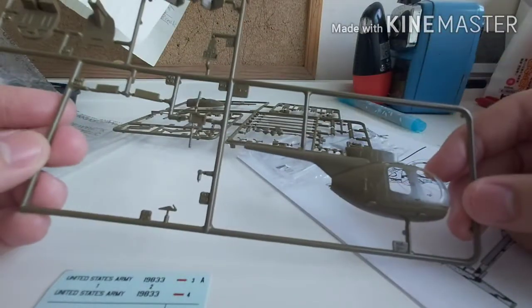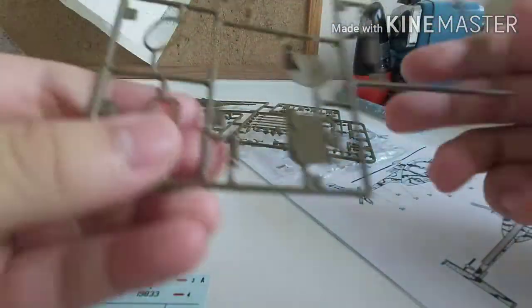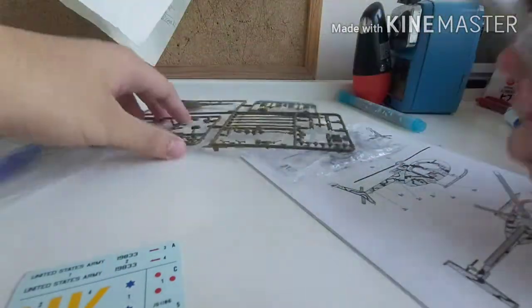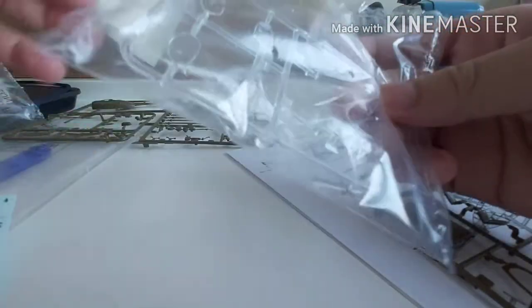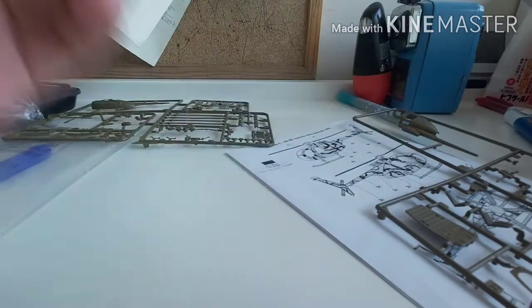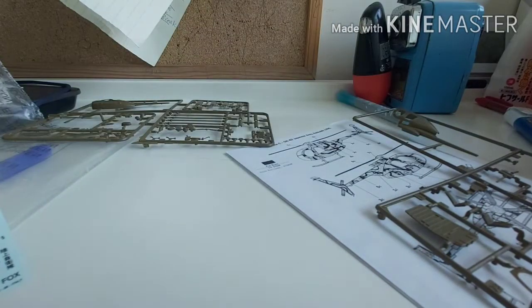You can see the doors, the seat, and the cockpit. And one more thing — this is the canopy, the clear glass piece for the helicopter.